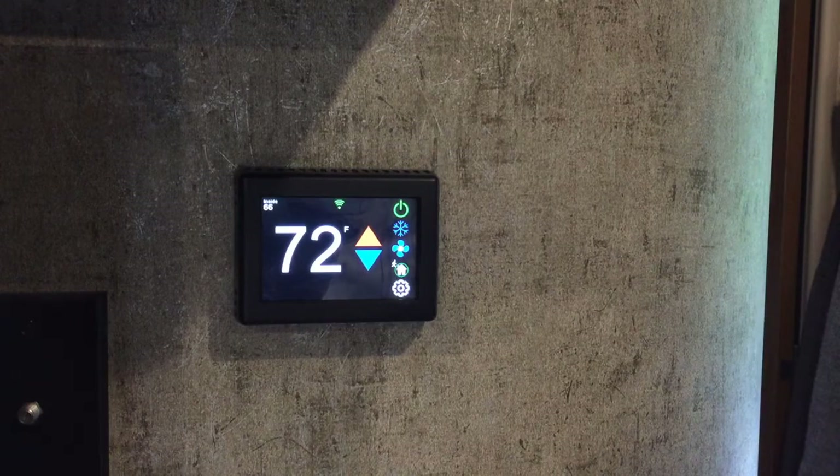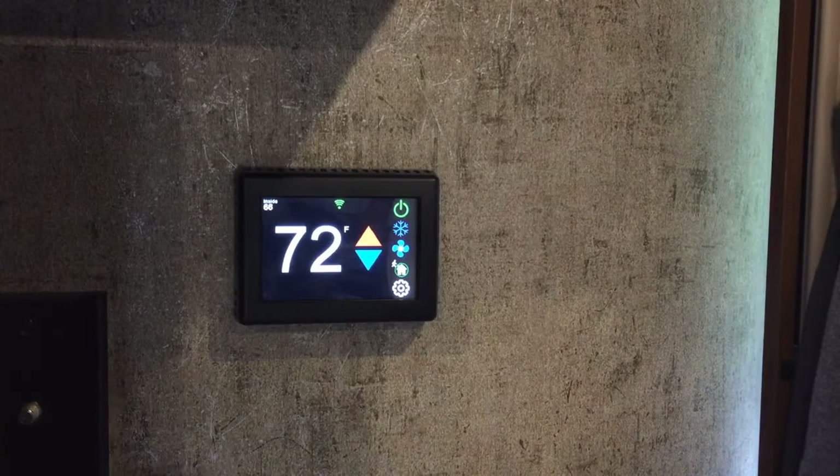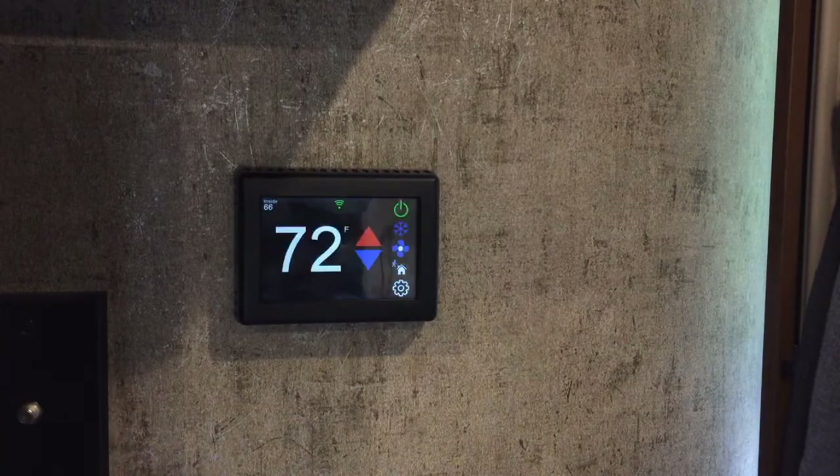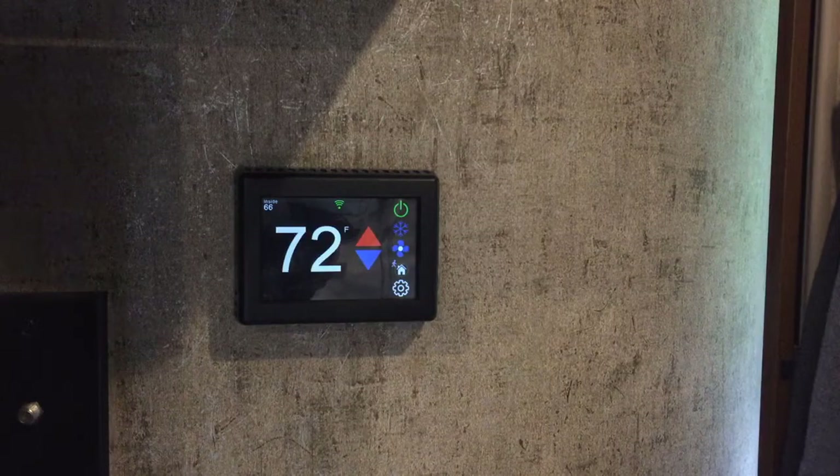It really was a pretty straightforward installation. I'll link to the YouTube video from Changing Lanes down below — he does a much more thorough overview since he installed three of these. You shouldn't have any trouble at all installing this, so I hope you found this helpful. Thank you.